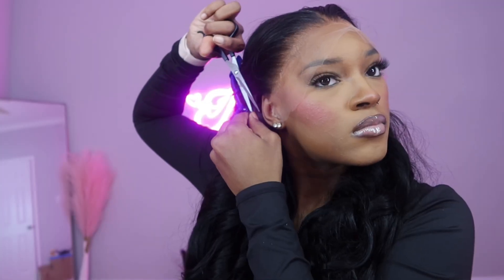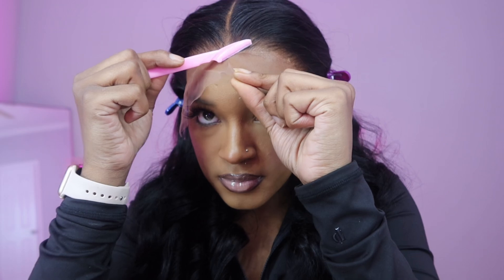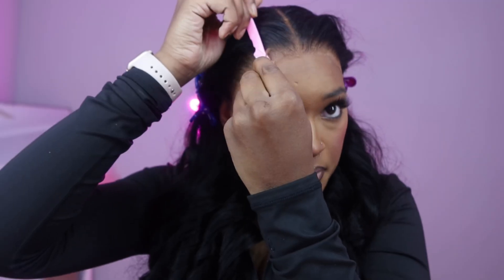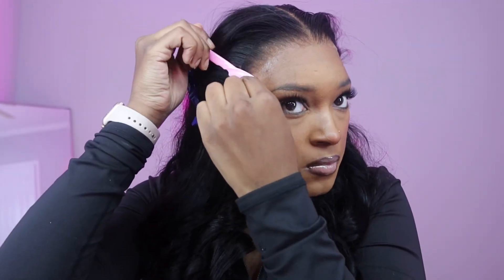I always start with the ear tabs because that's typically the most annoying part — this is what will make that lace lift. The longer you keep those little earpieces that don't fit, the more it lifts. I push the lace into my skin because I need it melted. I cut with a razor because it gives that razory effect and doesn't look choppy like scissors cutting straight across.